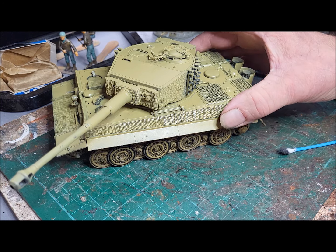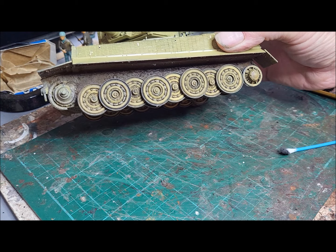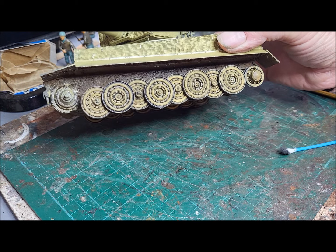On the bottom part, I've obviously weathered the wheels with some brown and black washes to highlight the bolts and various other nooks and crannies in them. I've also done the underside with some acrylic mud and weathering powder airbrush, just to give that impression of caked-on mud picked up during the course of its adventures over the battlefield.